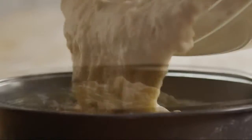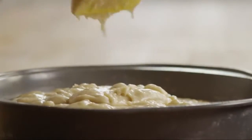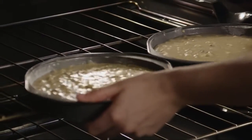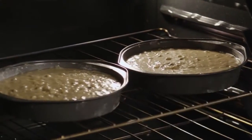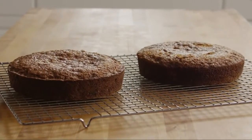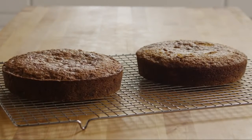Pour the batter into the baking pans. Bake the cake layers for 30 minutes. Remove the cake layers from the oven and place them on a damp tea towel or rack to cool.